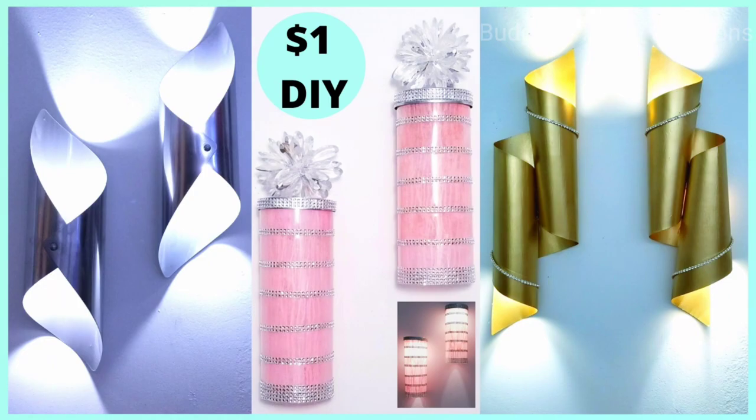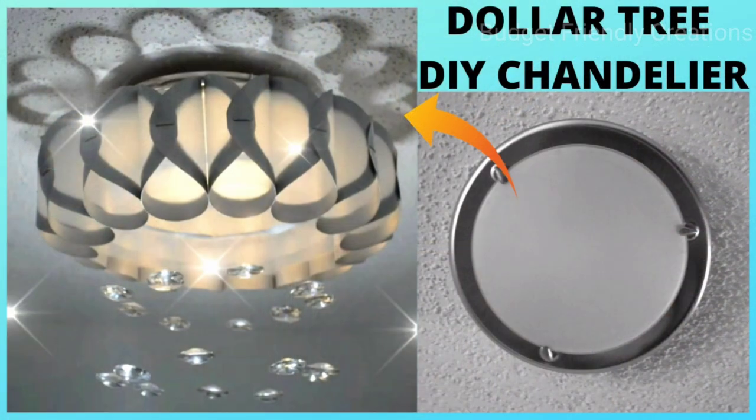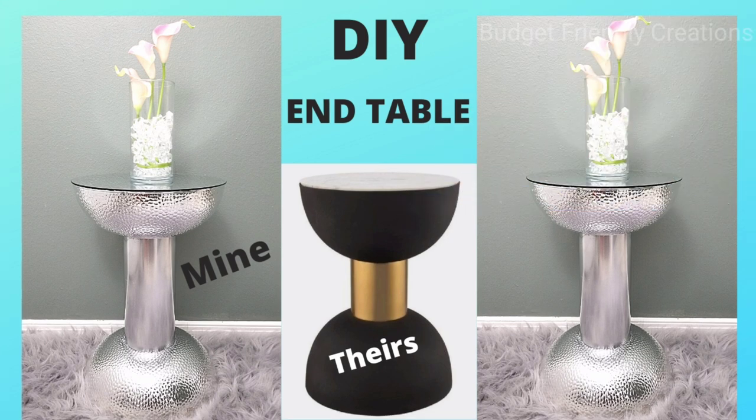I have other wall sconces and chandeliers that I made from Dollar Tree items. I'll attach a little playlist at the end of this video so you can check it out when you're done.